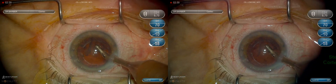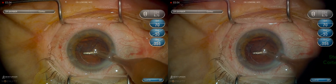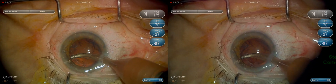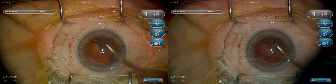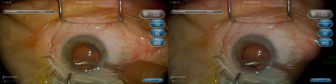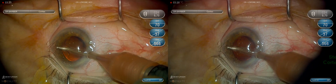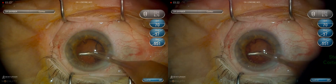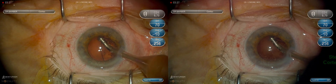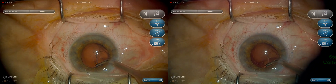This is a 45-degree irrigation aspiration tip, stripping the cortex towards the center. You can see the vacuum building to just under 600. Left the sub-incisional cortex for last. This is rotating the 45-degree tip posteriorly and then bringing it laterally as I strip it towards the center.